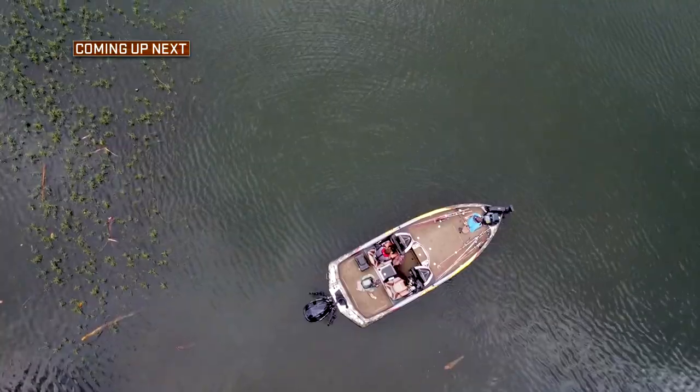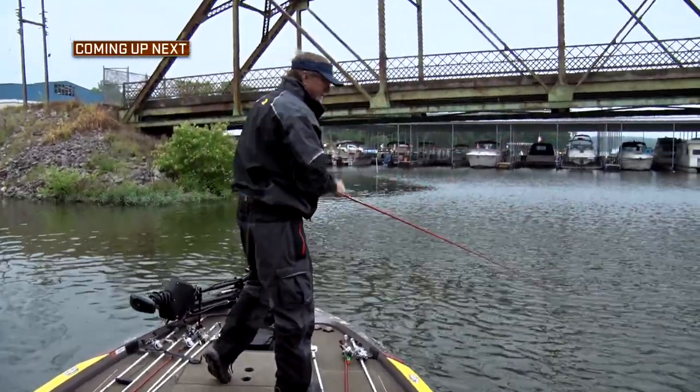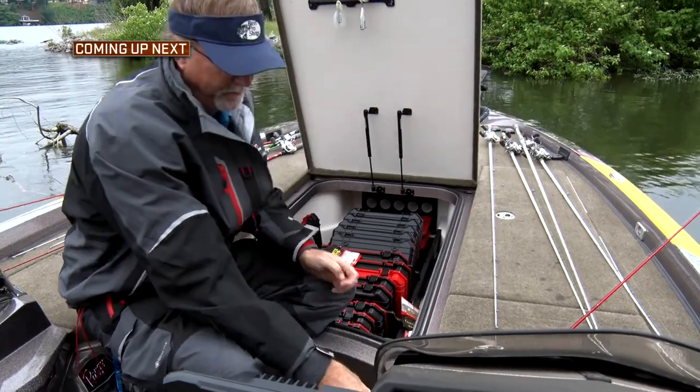Coming up after the break, Wade tries to solve the mystery of the short strike and light bites out on Wilson Lake. Could a small mistake, such as not packing enough of a specific trailer, be the solution to this problem? Stay tuned to find out.